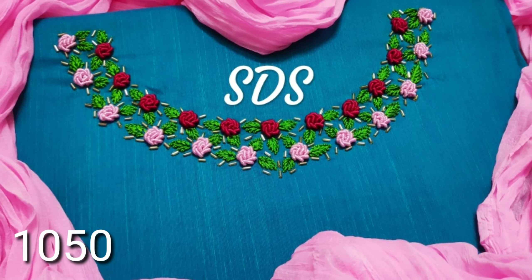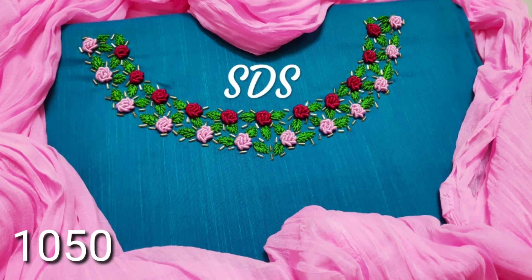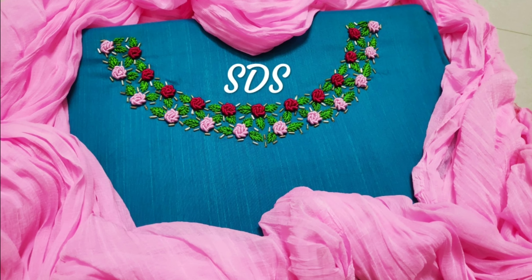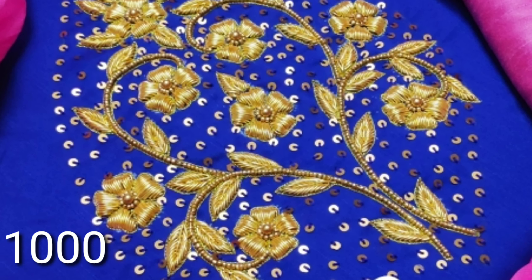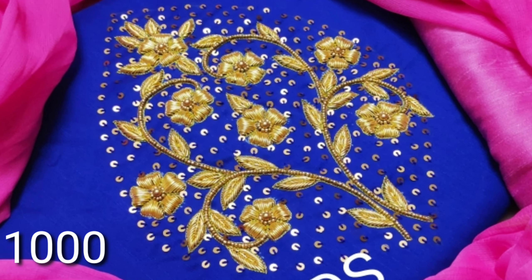For this kurti, it is a greenish blue color with light pink and red color — bullion roses. This is a blue color with gold zardosi work.